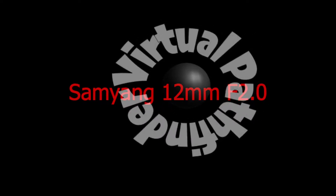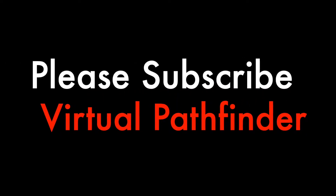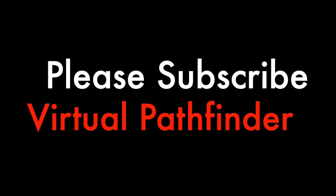Welcome to the Virtual Pathfinder channel. This is a review of the Samyang 12mm f2.0 lens for Micro Four Thirds cameras. We will have a closer look at all the important aspects of this lens. If you are interested in photography, lenses and camera equipment, don't forget to subscribe to this channel. I'm interested to hear your opinion about this lens — please write what you think in the comment section below.